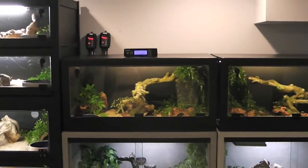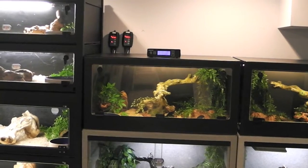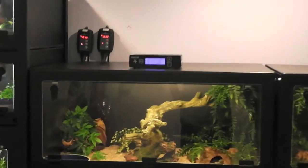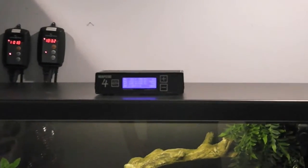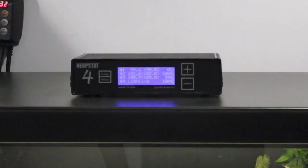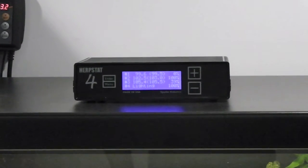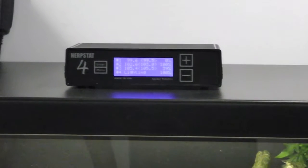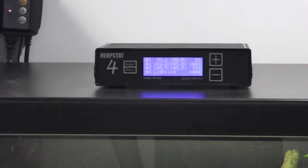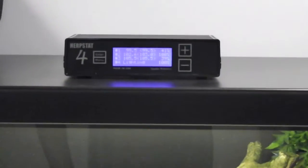I just got a new thermostat — I mentioned in my last video that I was thinking about getting a different one. I got this new baby, the Herbstat 4. I've had it for about three weeks now and I really love it. It's quite expensive but I think it's definitely worth it if you guys are looking for a thermostat.